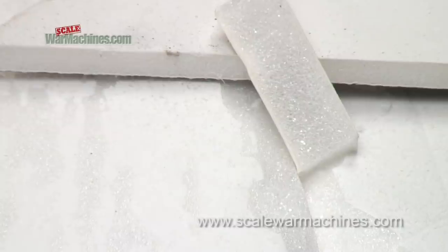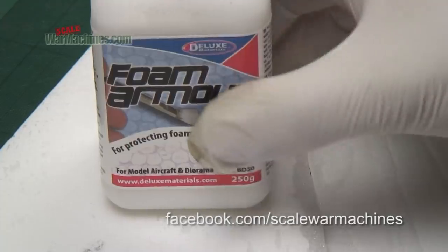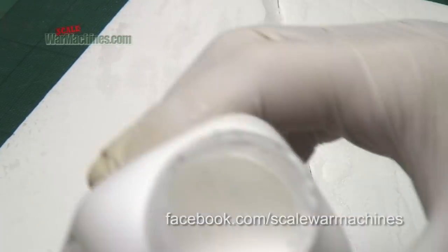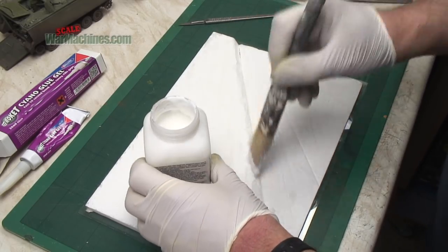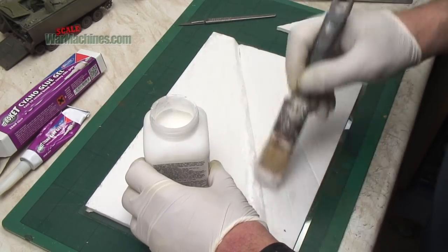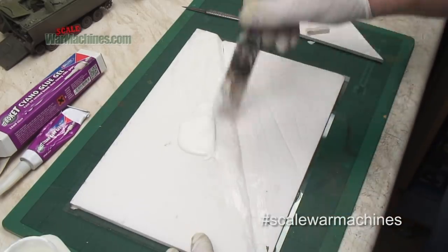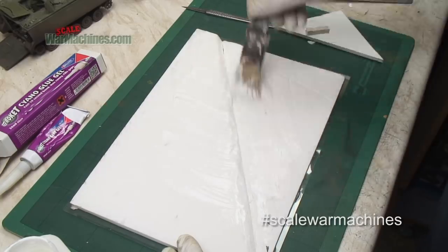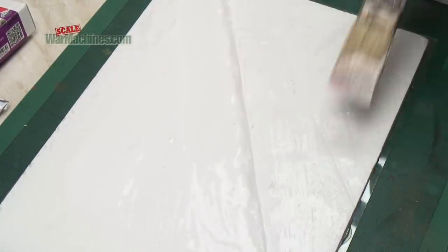For that I'm using foam board, which is a type of dense foam that has paper backing on two sides. I removed the paper backing and used it to build up a subtle variation in terrain that will become a roadway. In order to protect the foam, you can see me using Deluxe Materials foam armour, which is a type of thick PVA glue that I liberally applied all over the diorama.